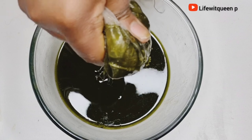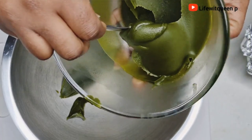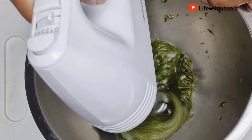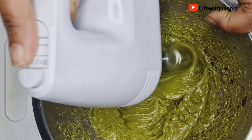No single hair strand will fall out after using this rosemary and moringa hair butter. It's also amazing for hair thickness. If your hair is on the thin side, you definitely want to consider incorporating this hair butter into your hair care routine.